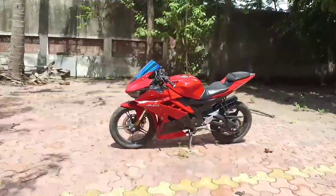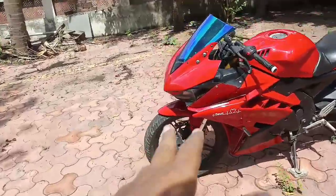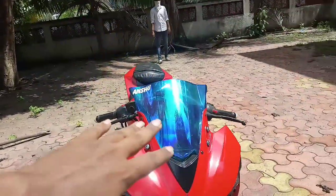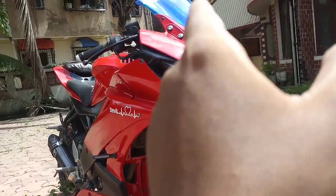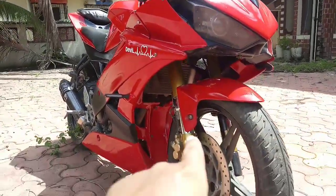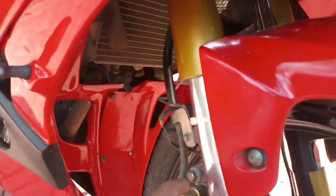First of all, let's talk about what I have done. I have replaced the stock headlamp and put an R3 headlamp which I have given a tilt blue color. You can see both projector lamps — this is the R3 headlamp which I have mounted on the R15 Version 2. You can also see the USD upside-down forks which I have made myself.